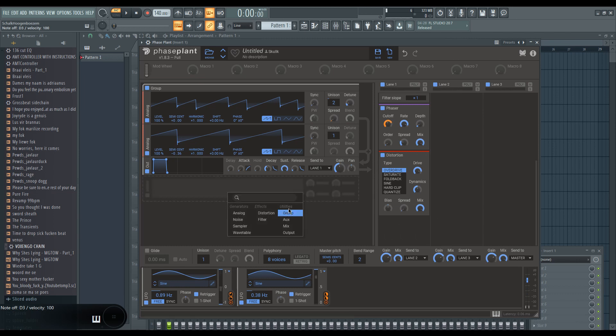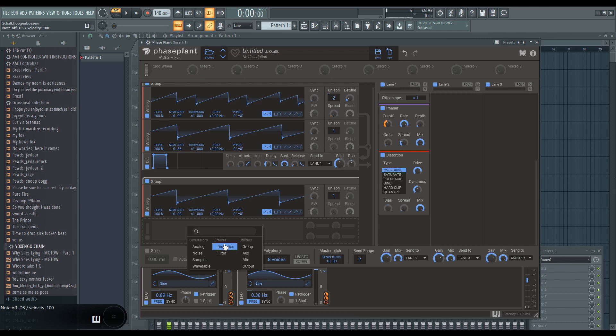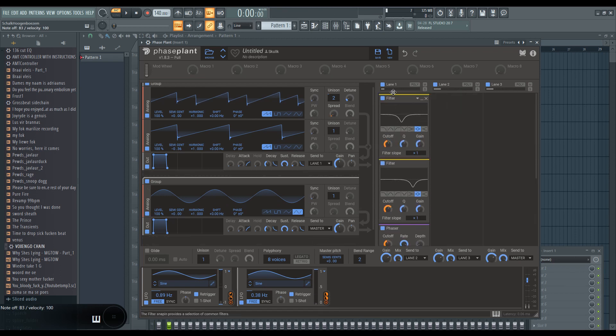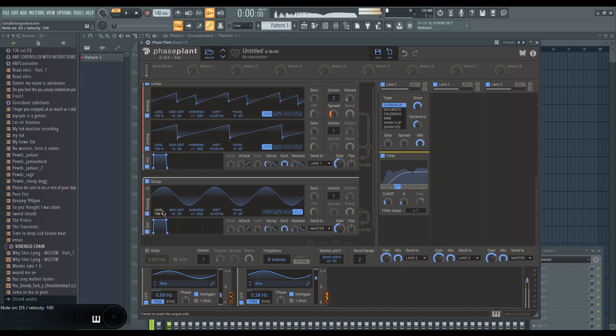We also need to add a separate sub. I'm going to make a new group in Phase Plant and add another analog generator, then add an output for that and send it to the master of Phase Plant. I'm going to make this a sine wave so we have a separate sub. If I stop all the other layers, you can hear the sub by itself. We're going to get rid of the lower frequencies in the main layer by using a high pass filter, but then if I add the sub back in, that's the bass back in.